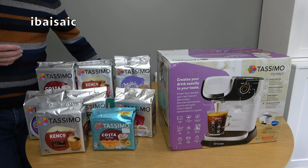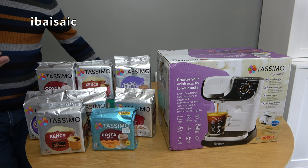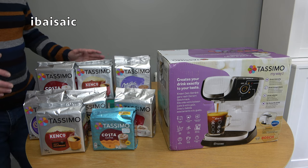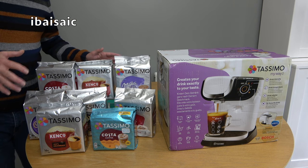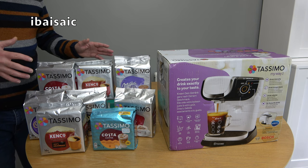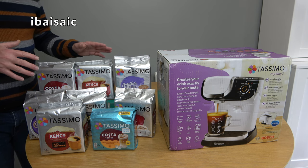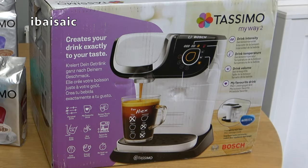Hello everyone. After polling my subscribers, a lot of you were quite happy for me to show other appliances on this channel apart from mainly floor care. Obviously I'm going to concentrate mainly on vacuum cleaners and carpet washers, but I will do the occasional small electrical appliance. Today it's a Tassimo coffee machine — this is a Tassimo My Way 2.